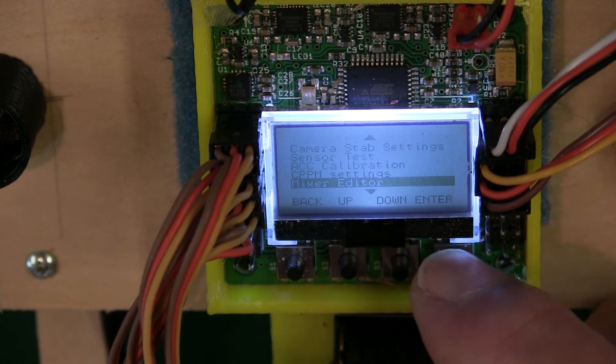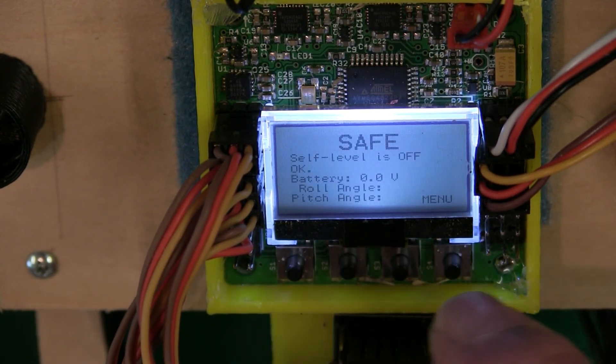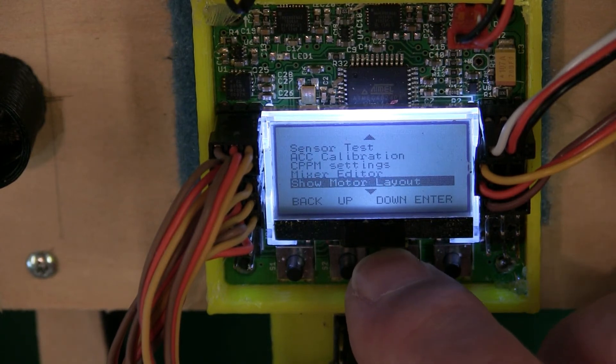Mixer Editor — I fly all quadcopters on factory default and don't mess with this at all. There are plenty of videos out there. You can get into it later, but to fly your quadcopter you do not need to mess with this. I've flown everything on factory settings, which is what makes it easy — you don't have to know all this stuff right now. The fly you see in my videos is all on factory default.